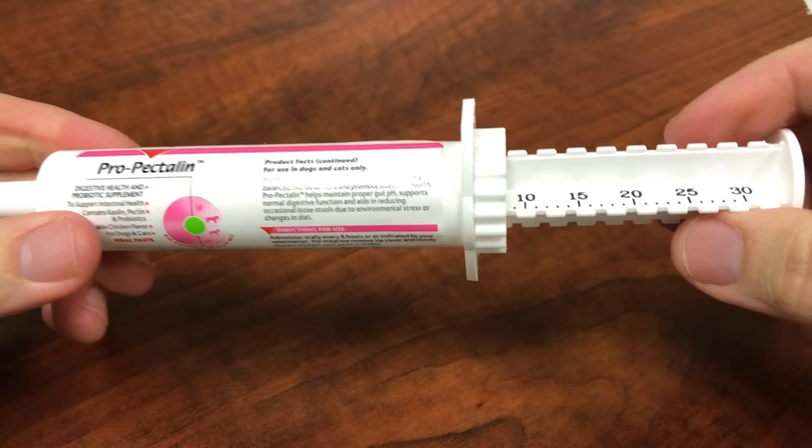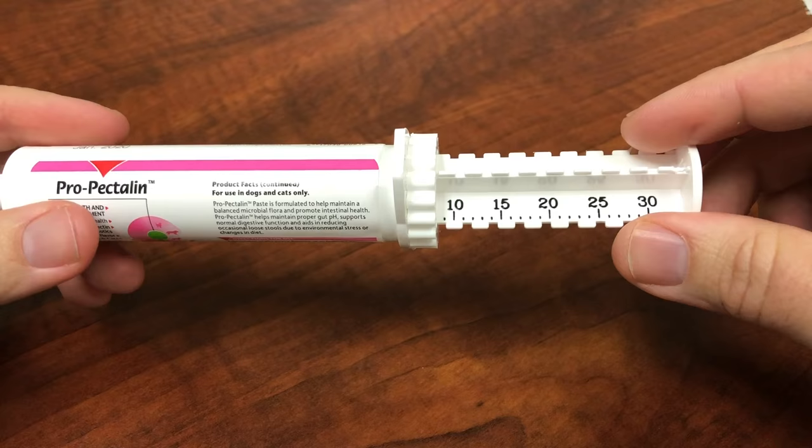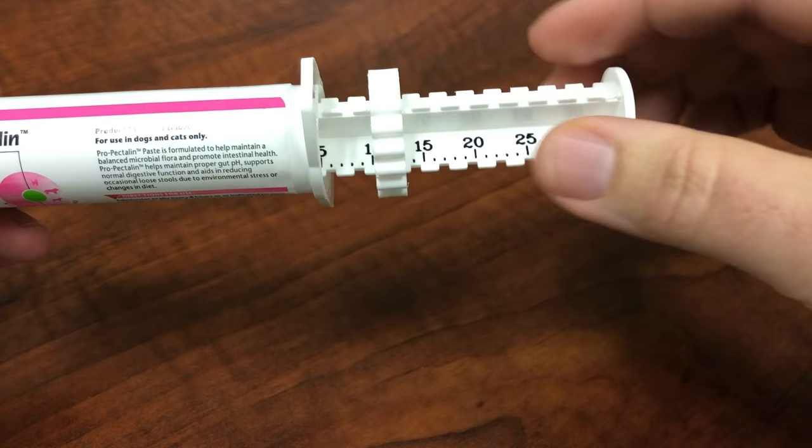If you want to give another administration, we are going to show you how to use the same syringe for an additional administration 8 hours later or as recommended by your veterinarian. Twist the dial counterclockwise this time to the 10 mark on the syringe, making sure that the dial is to the right side of the hash or the number.